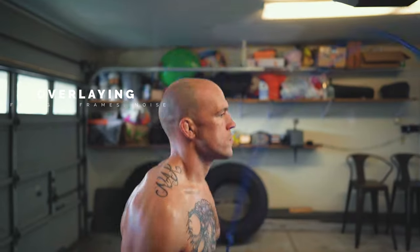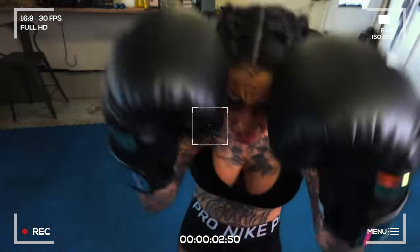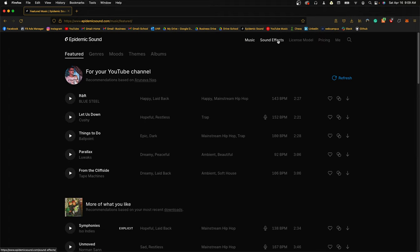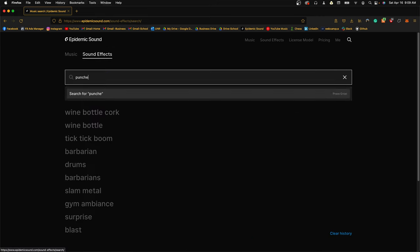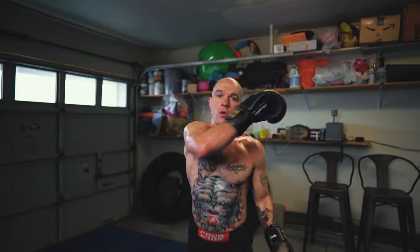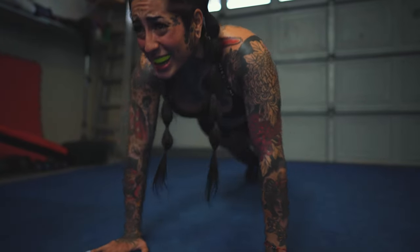I also like to get creative with overlaying multiple footages, film noise, or camera frames for first-person shots. Sound design is crucial — be it environmental sound, machines, or sounds during the workout. I generally use Epidemic Sound for stock sounds. However, for unique sounds like a fighter grunting or a punch sequence, I bring my mic, record on-spot, and clean them up during editing. Let me know in the comments if you want me to share how I prepare sound in Premiere Pro.